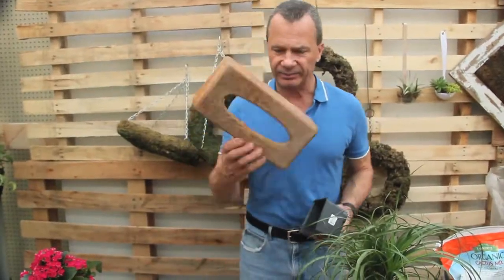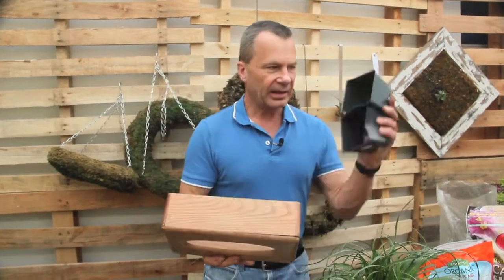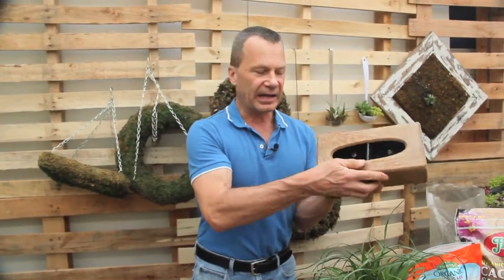Here's an idea — look at this Kleenex box cover, just an old one I bought for a dollar. Once again, get the inexpensive little plastic grower pots. We're going to put those on the underside, and you can see how we could easily plant up this box.